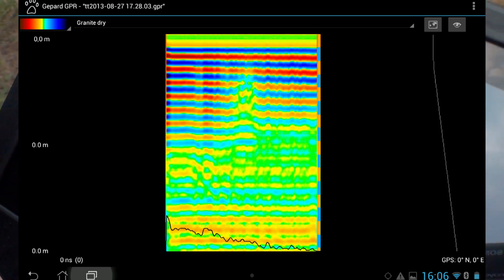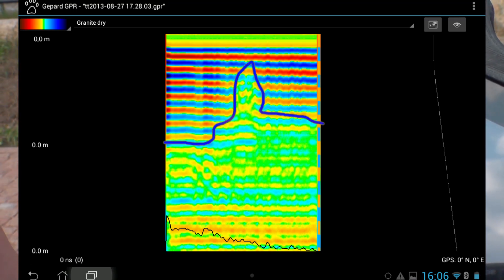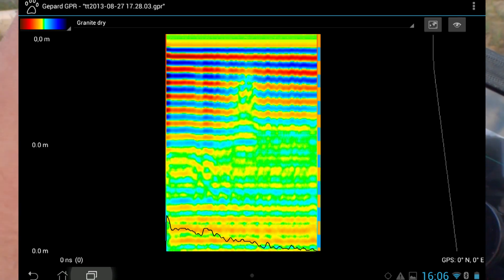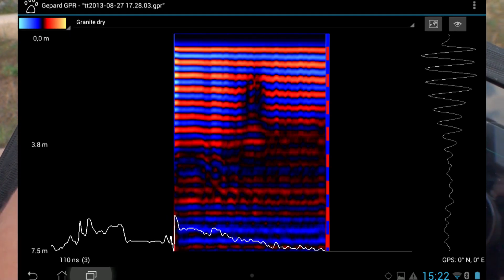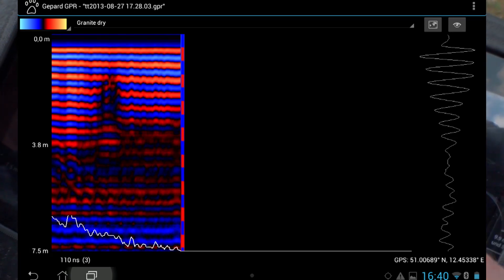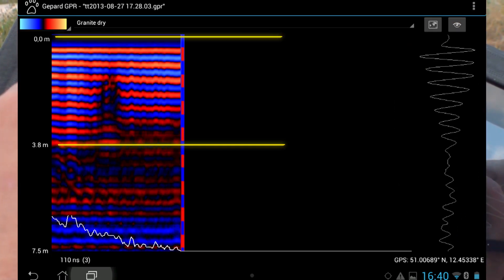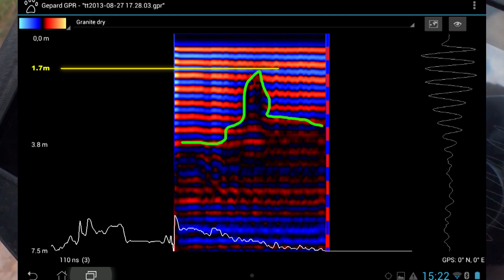Looking at the data, I know that I traveled over this pipe and I can see the anomaly in the scan. It's a plastic pipe — it has no actual signature. By changing a color you can see the anomaly more clearly. The signal also shows on the right-hand side of the screen. At this point I have a depth reading of 3.8 meters on one side and zero on the other, so I can estimate the depth of this anomaly at approximately 1.6 to 1.7 meters.